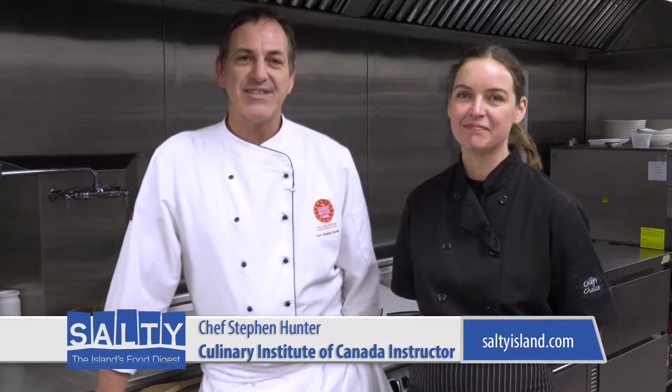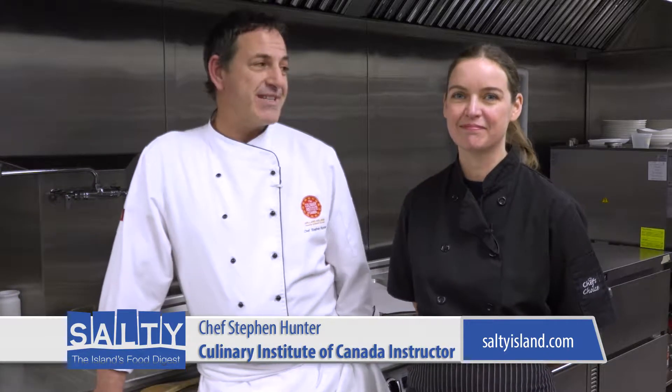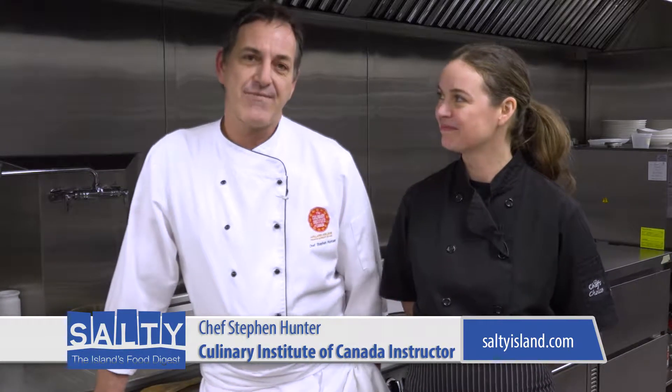Hi, I'm Chef Stephen Hunter from the Culinary Institute of Canada, and joining me today is my guest, Chef Sarah Forrester Wendt from the Charlottetown restaurant My Plum My Duck. Today we're going to make a seaweed treat called Seaweed Snaps.